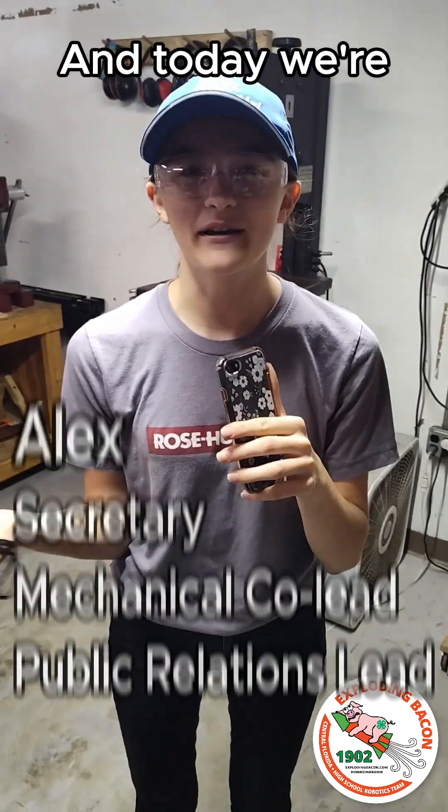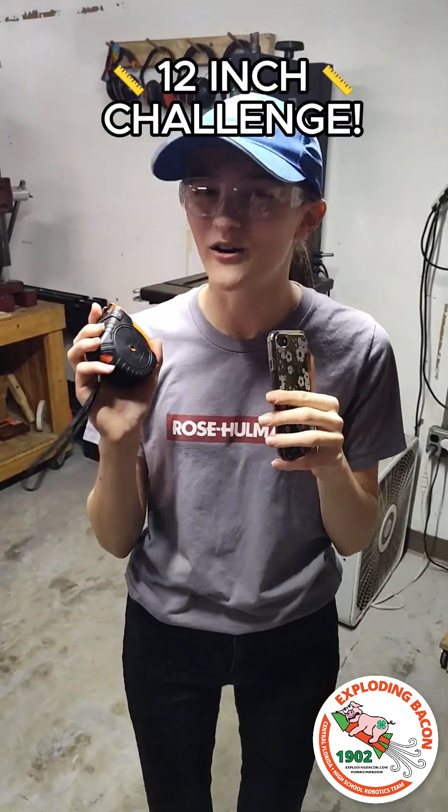Hi everyone, I'm Alex and today we're going to be testing bacon teammates with a 12-inch count.